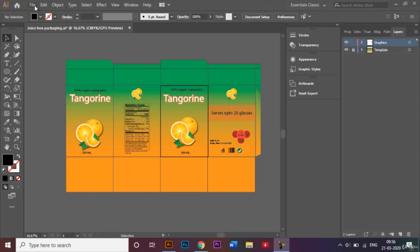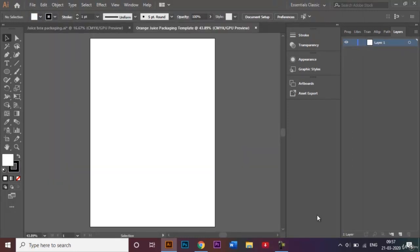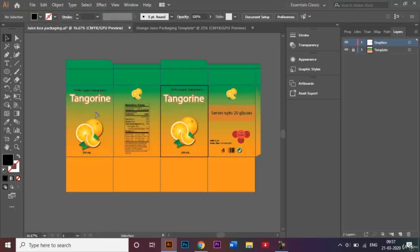I'll go ahead and open up a new document. For this video I'll be using the A4 size document, which is 210 millimeters in width and 297 millimeters in height. I'll rename my document to 'Orange Juice Packaging Template', set the orientation to portrait, and click on Create. Once we get our document, I'll rename Layer 1 to 'Template' and zoom out using Ctrl and the minus key.